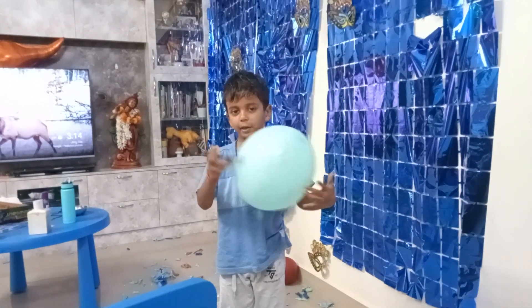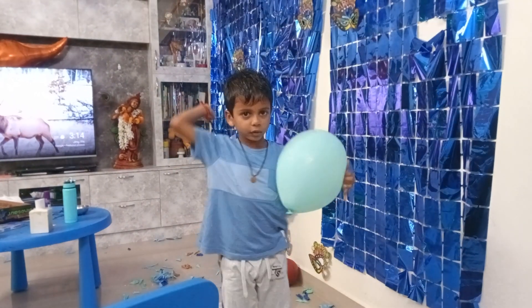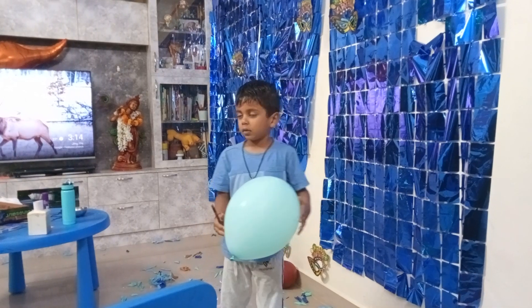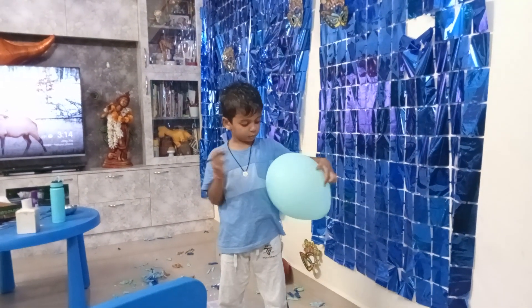Hello everybody. I have a balloon and a pencil. My pencil is not used, so I am doing this very hard. I know a stylish way how to pop this balloon.